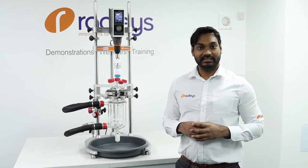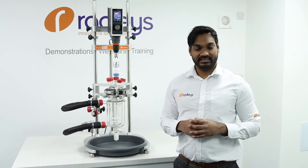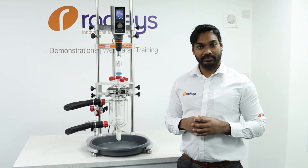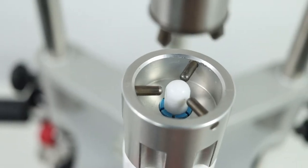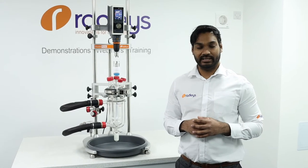With Reactor Ready the impeller doesn't connect directly into the chuck of the overhead stirrer. Instead, the drop-in coupling has three vertical pins which engage with the three horizontal pins in the stirrer guide in order to rotate the impeller.